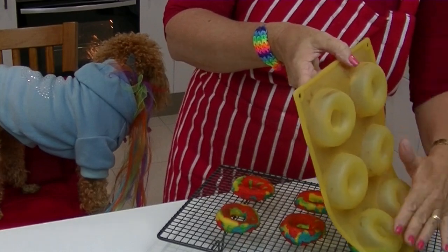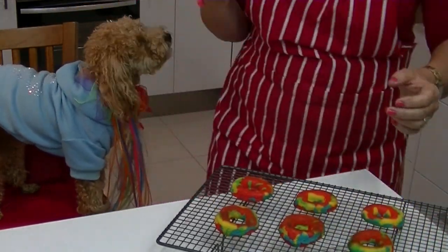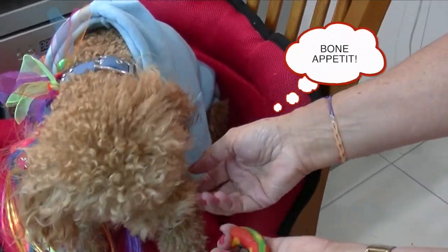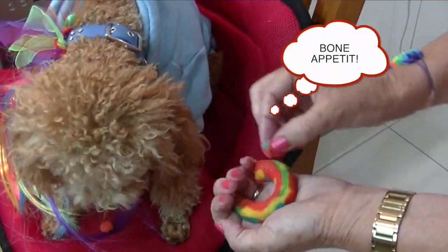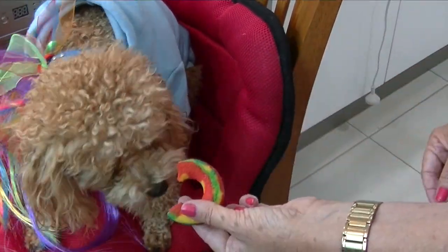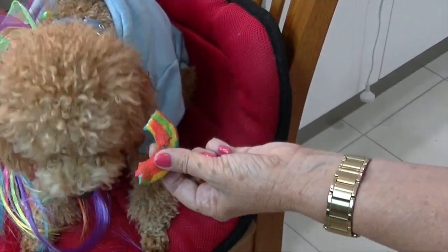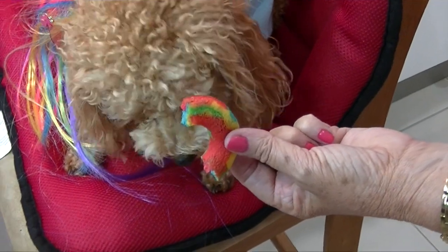It's time to turn them out onto a cooling rack. Okay Roland, they're cool enough — what do you think? It's time for the taste test! These rainbow doggy doughnuts are a colourful treat for your pup. Make a batch of doughnuts and freeze the rest. Warning: your pup may not want to share these.